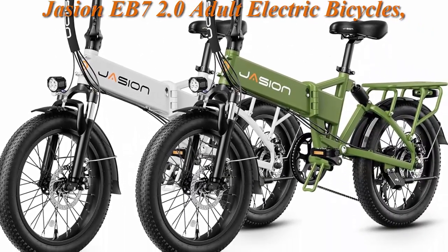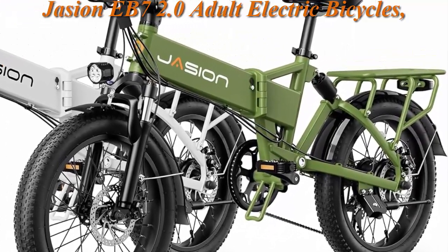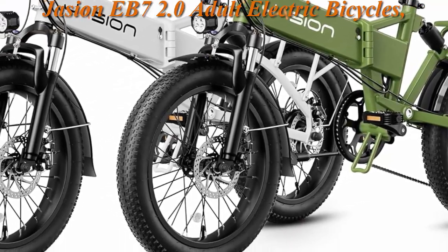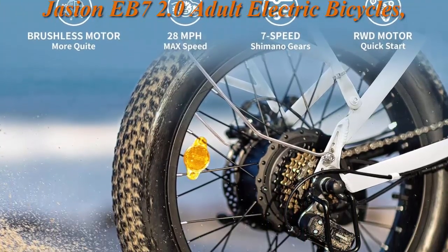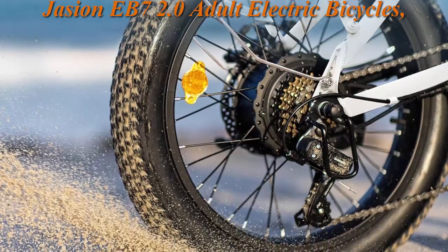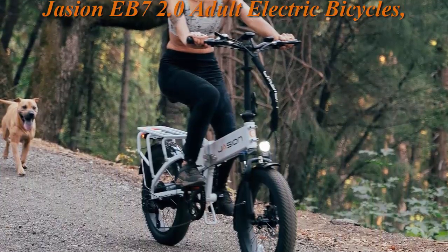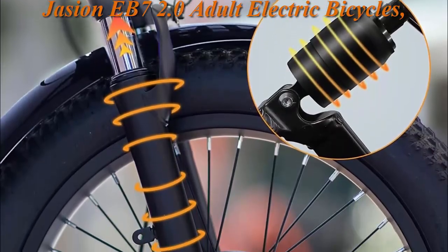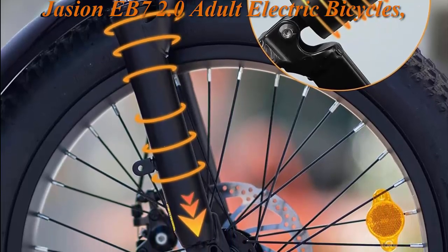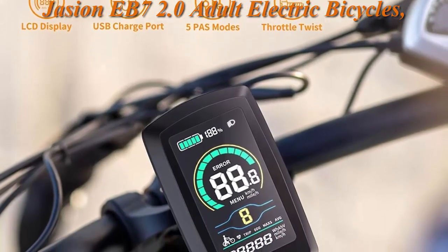Top 2: Jason EB7 2.0 Adult Electric Bicycles — a 28 mph folding electric bike with a 1200W peak motor, 55-mile range with 480Wh battery, shock absorber, disc brake, and 20-inch 3.0 tires for beach and snow. It is equipped with a 750W, 1200W peak brushless motor, reaching 28 mph and conquering 25-degree hills. The 48V 10Ah lithium-ion battery achieves a range of 22 to 55 miles per charge, with a removable battery for convenient charging.